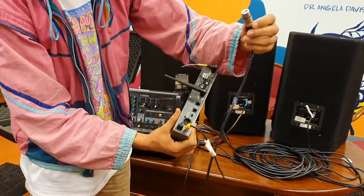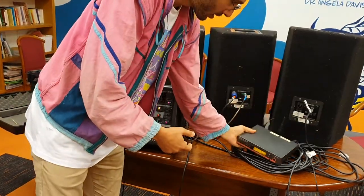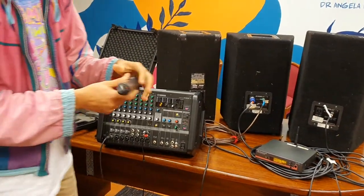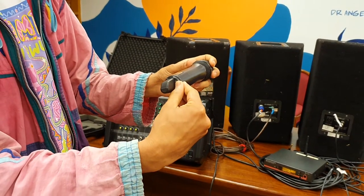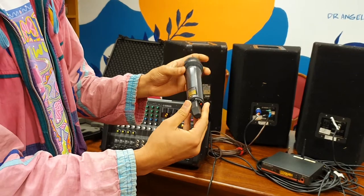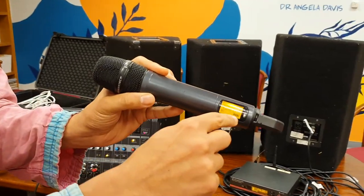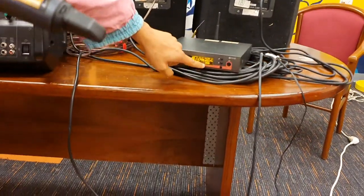The receiver has a three-pin port just for the mic cable to fit into — so that's clicked in. The radio mic itself has a red button on the bottom that you turn on by holding it down. Once on, you can see a battery indicator level on the mic and also a battery indicator on the receiver itself.